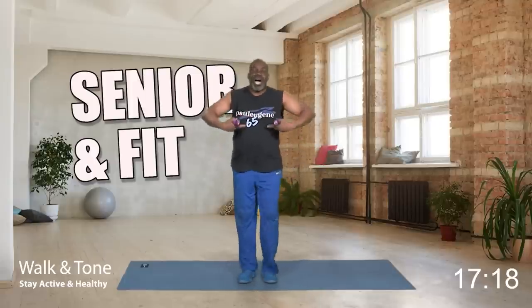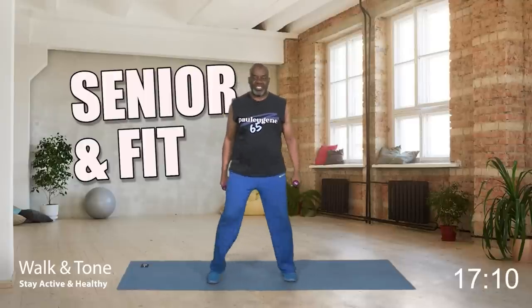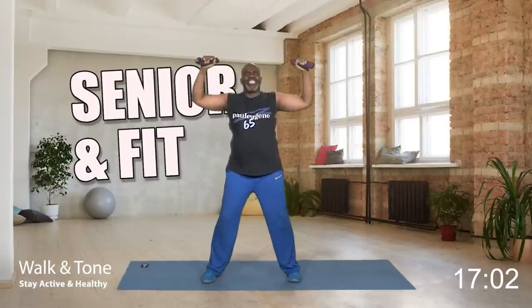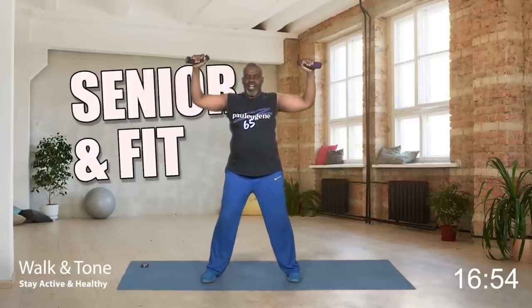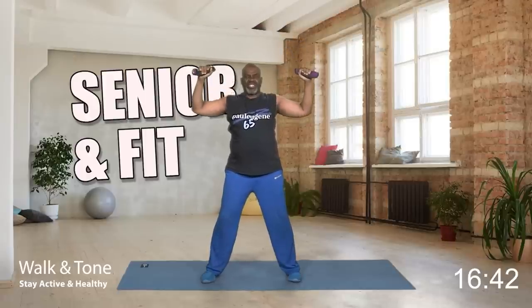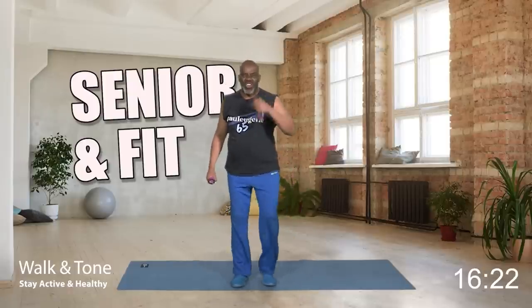Now we're going to come back to upper body with an overhead press. Take your legs a little wider, knees bent, weights here. All the movement is pressing up and down. Chest press overhead — eight, and down. Seven, and down — pull that navel in. Six, five — excellent. Four, three, two, and one more. Bring it down and march.